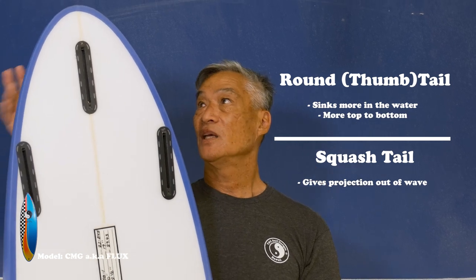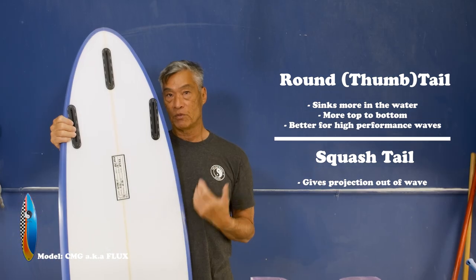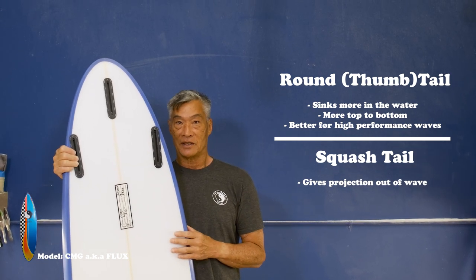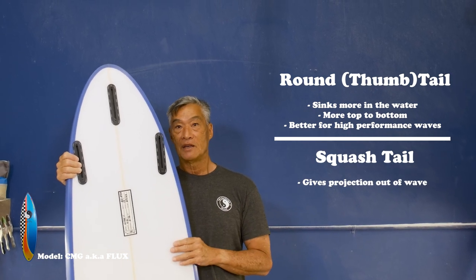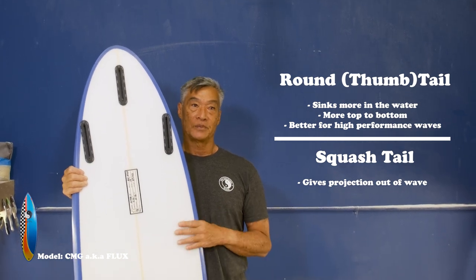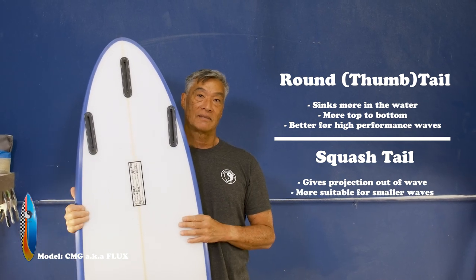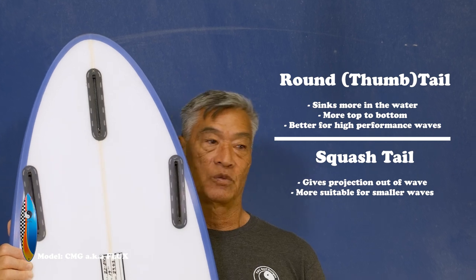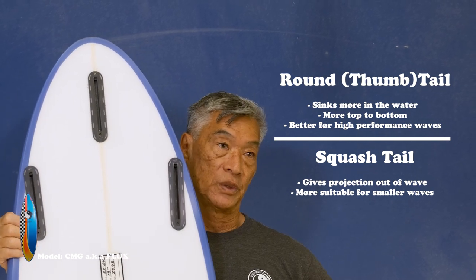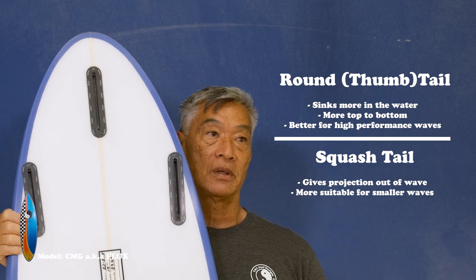Normally it's better for a little better wave than most guys, but everyone's different. There's some guys who ride round tails even when the waves are small, but for the most part, the majority of the guys would ride a squash tail when the waves are on the smaller side. The more pinny round pins, the more pointy ones, would be for a bigger wave, which would give you more bite and more hold on a bigger wave.